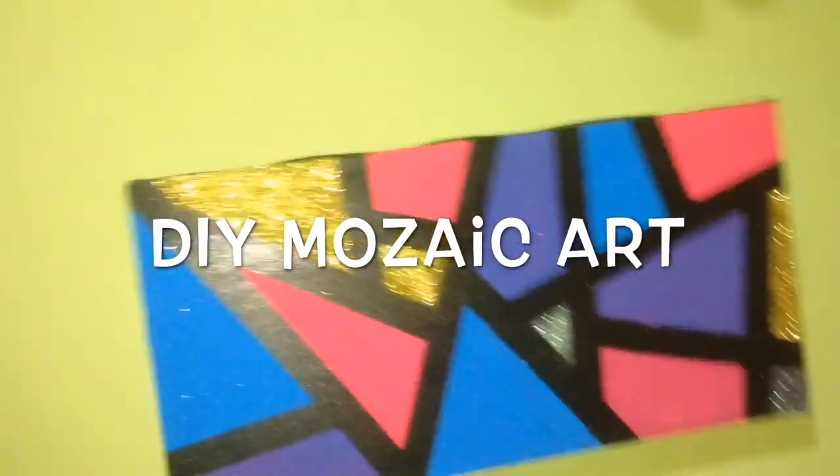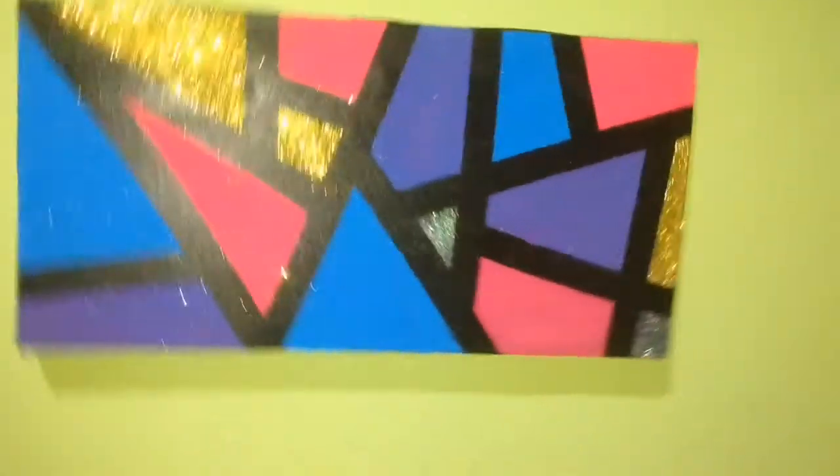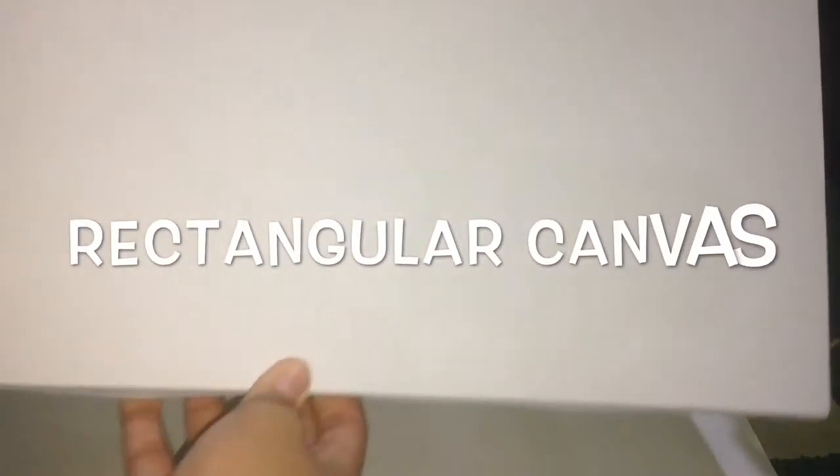Hello guys, today we're gonna show you how to make the Array Mosaic art. Let's get started!